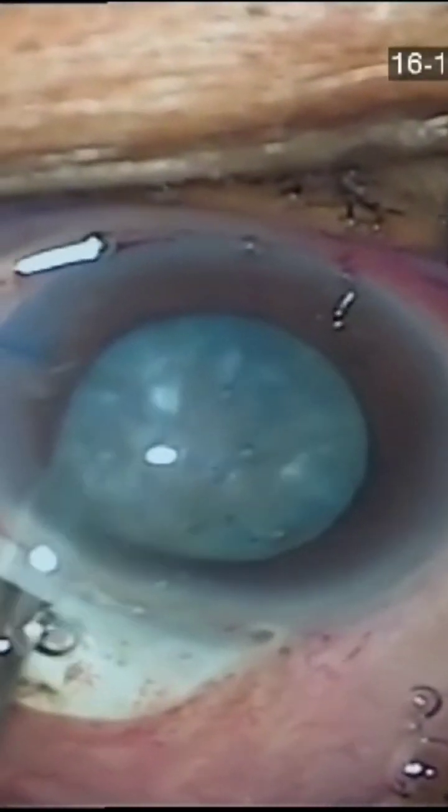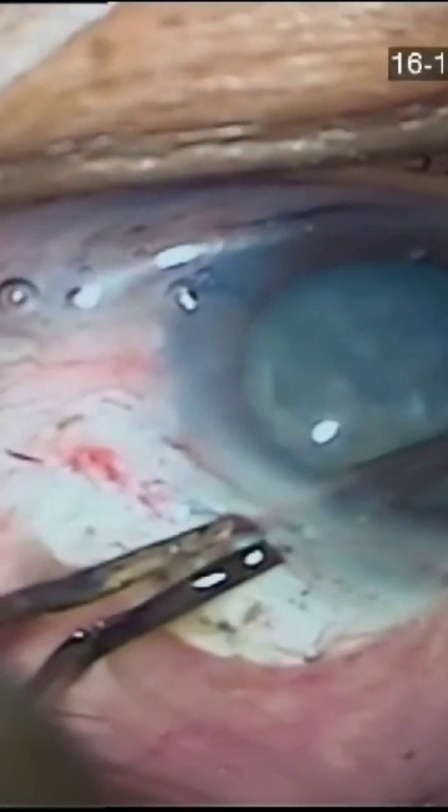Irrigation aspiration is performed with lower bottle height. Most of the cortex is irrigated and expressed. Do not try to pull the cortical fibers before IOL implantation.